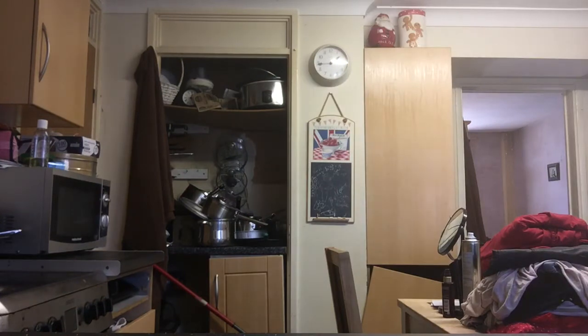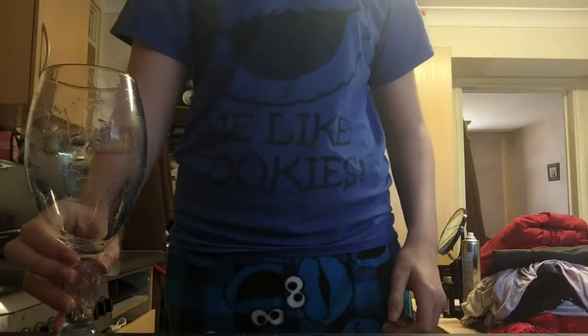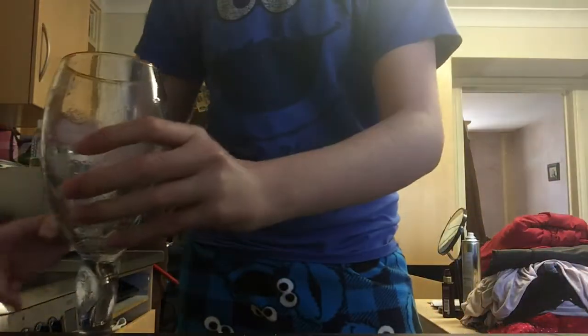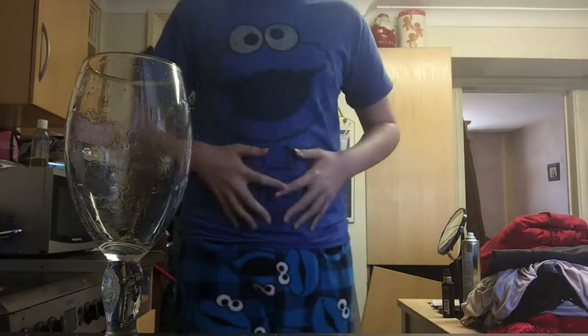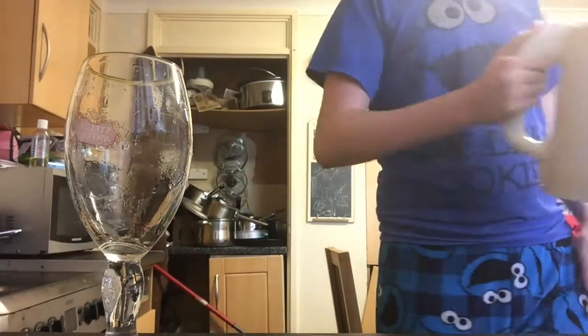Nice. I shouldn't have used as much salt. Do you guys ever watch Chef? So we got the glass. Second of all, we got to get some boiling water.